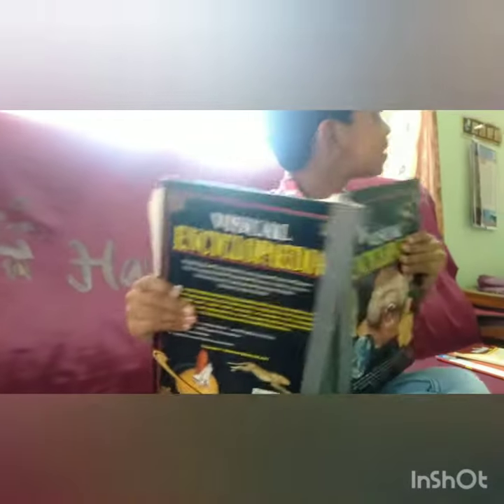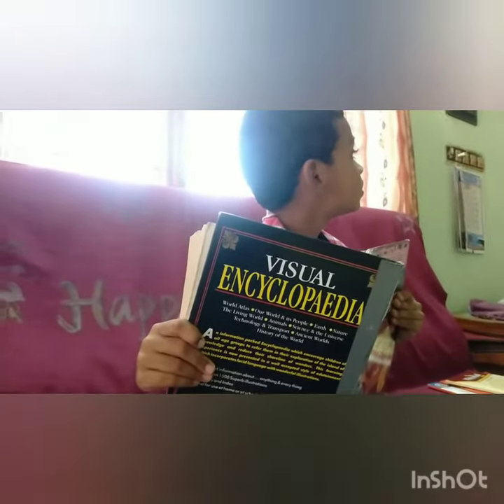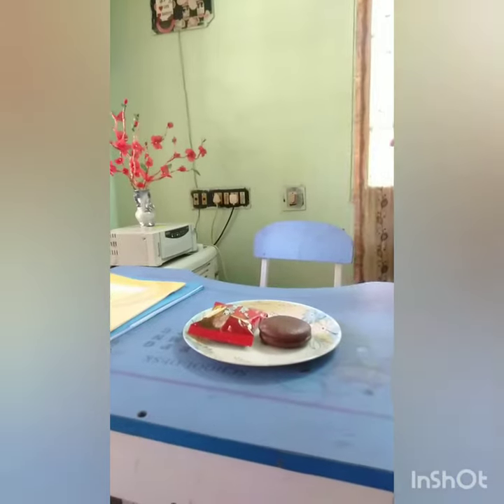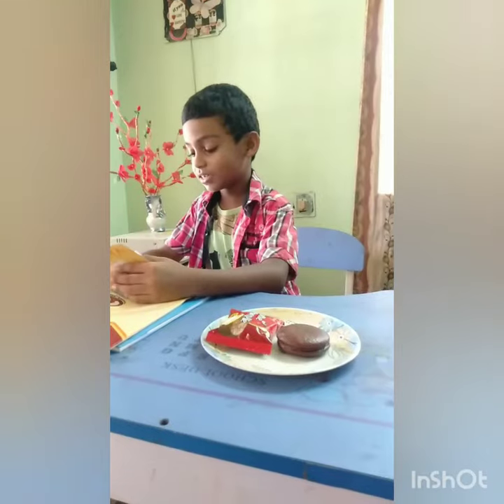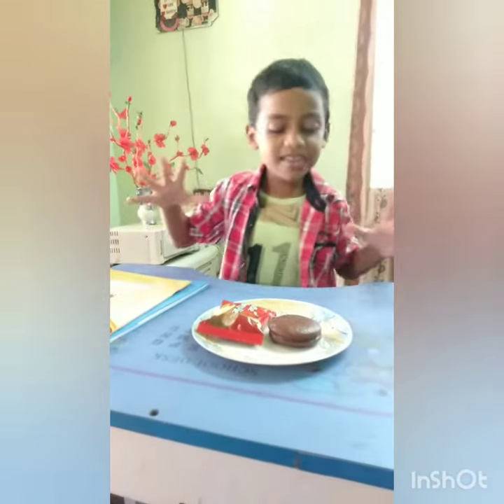Kiddoo? Yes, Mama? Kiddoo, it's time for your revision. But before that, have your snack. Okay. Oh, chocolate pie. I love it. Can't wait to eat it.